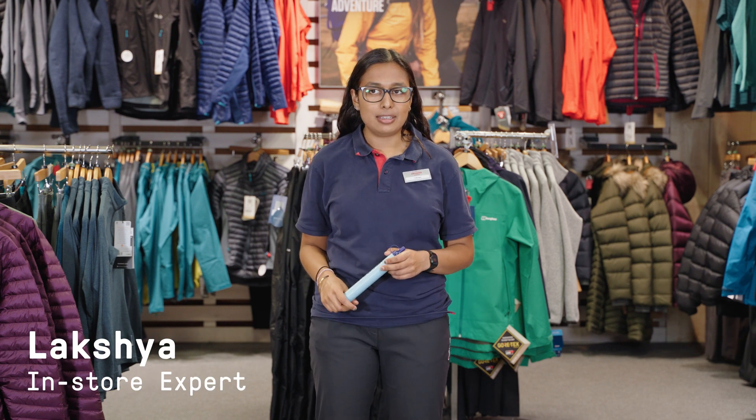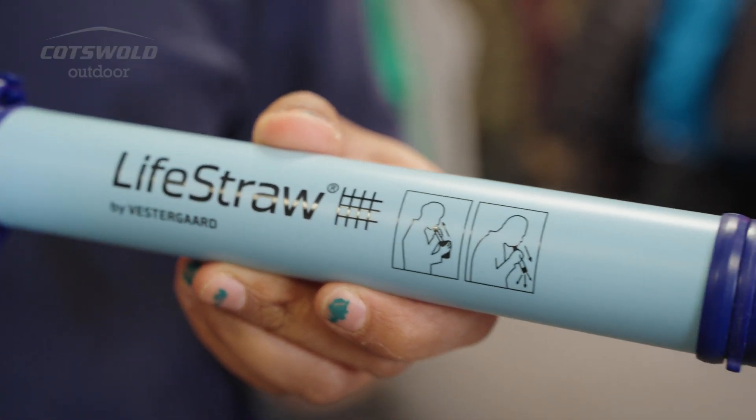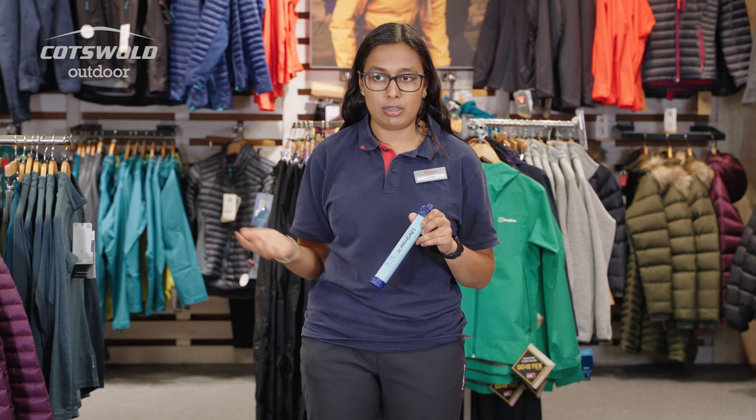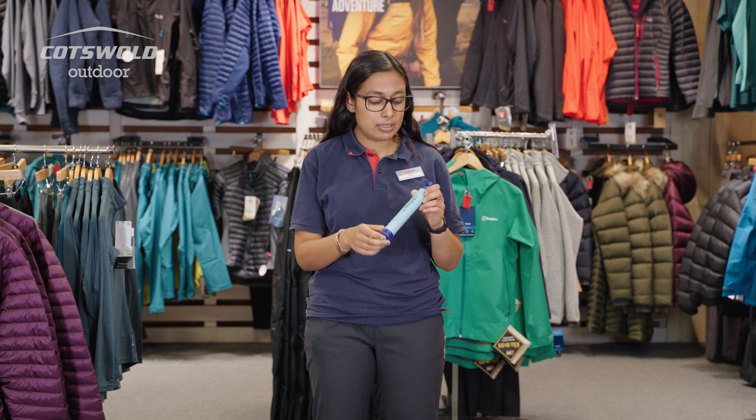My name is Laksha and I am in the Cotswold Outdoor in Edinburgh. I'm here today to talk to you about the LifeStraw. This is an absolutely essential piece of kit for anybody going backpacking in another country, because you don't know whether you can drink the tap water, or in the wilderness, and it's really easy to use.